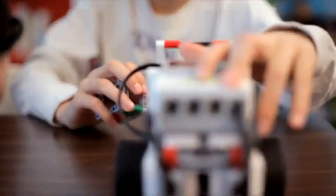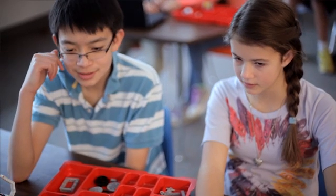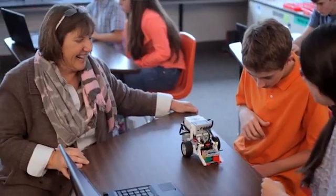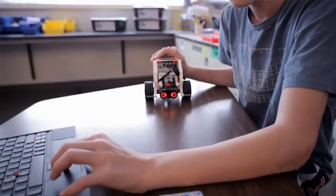What I like about the EV3 curriculum is that teachers can open it up and use it right away, and know that it addresses math and science as well as some literacy. It is a great tool for teaching 21st century skills, so it is definitely getting them prepared for the future.